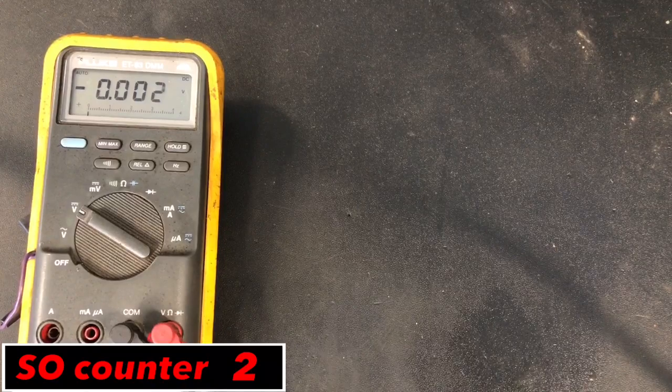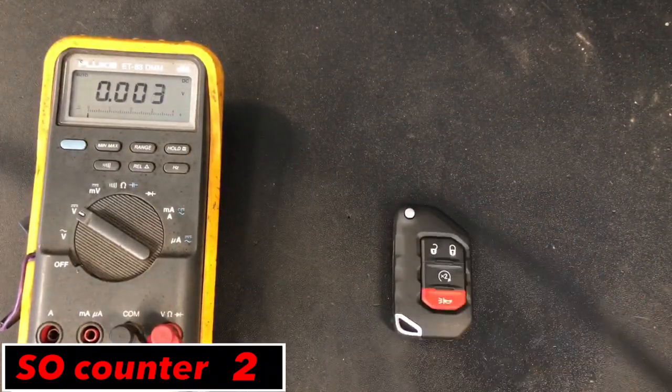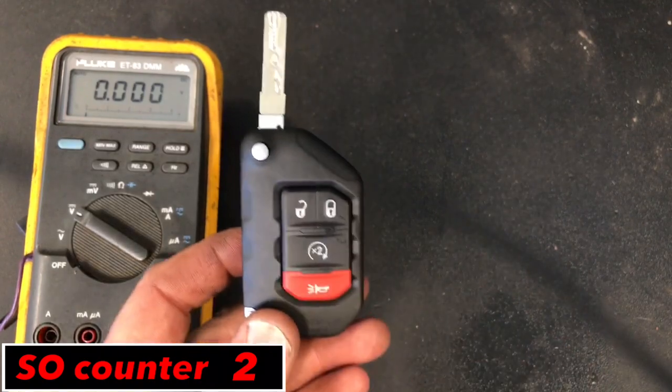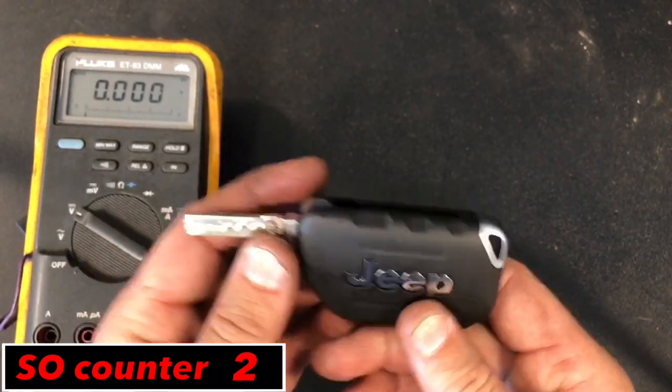So the first thing you're going to notice when the battery starts to get weak in the remote is that when you lock and unlock it, you're going to have to be getting closer and closer to the Jeep. You may not notice anything in the instrument cluster — it's just like the range is not quite far enough.